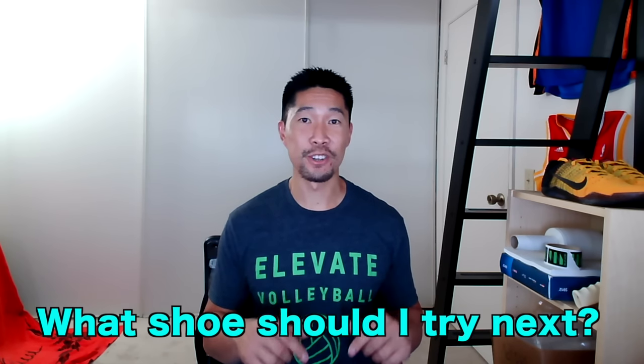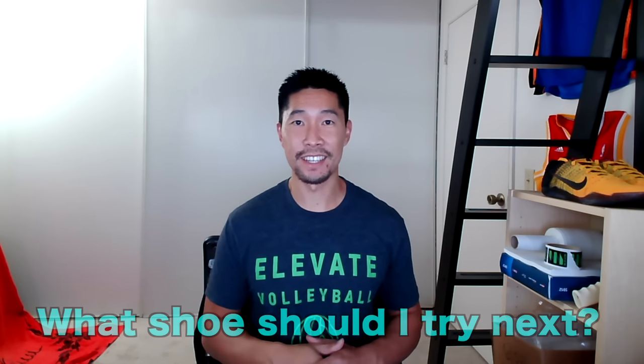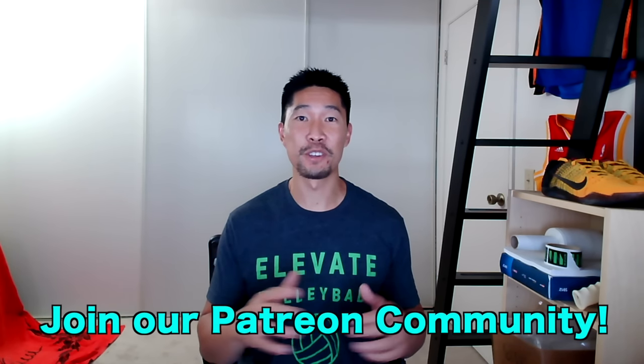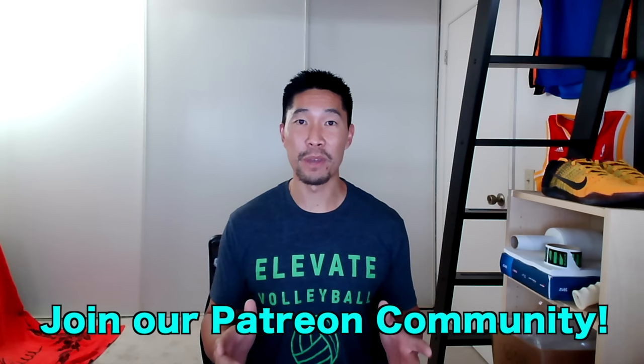Thanks for watching this video. Let me know in the comments section what shoe I should try next. If you enjoy these product review videos, then please share them with your volleyball friends and teammates. Consider donating to my Patreon link in the description box below, or becoming a member of the Elevate Yourself community, so I can keep making better videos for you guys. Don't forget to subscribe to this channel and click on that notification bell so you never miss a video. Thanks again for watching, and I'll see you guys next time.